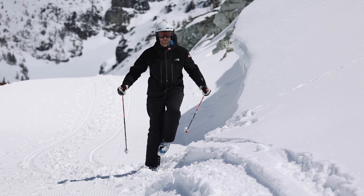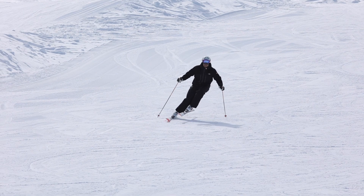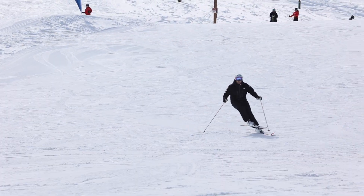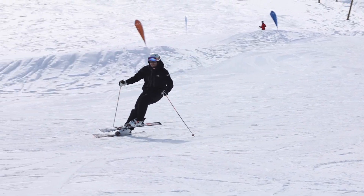In fact, this move, when timed during turn transition, will aid in toppling my body to the inside of the turn, and this is precisely what is required to establish early edge angle in order to engage the side cut of the outside ski.